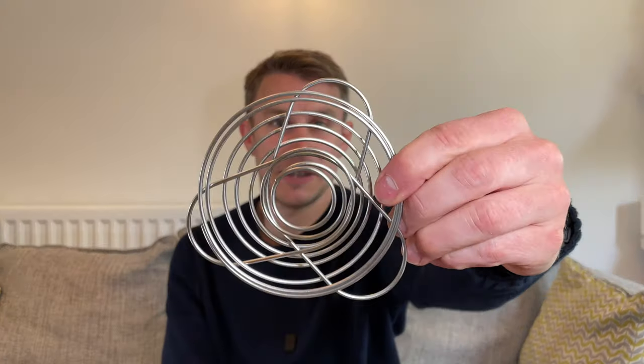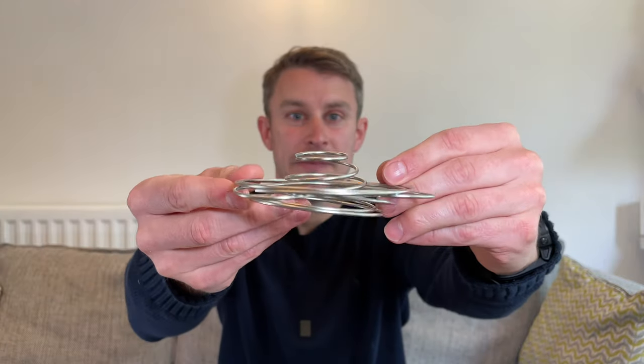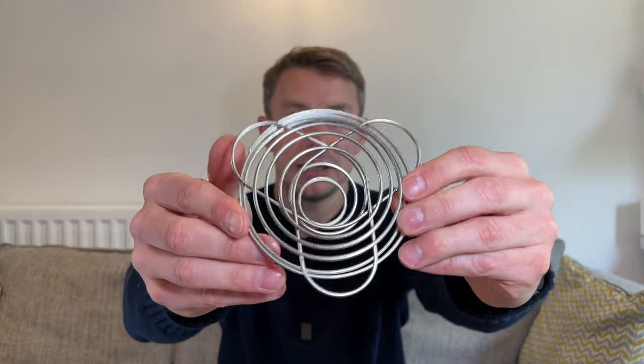It's a really nice piece of kit. I've also got the Soto Windmaster stove and the Soto Thermostat cook set combo — their products are of the highest quality, really really nice bits of backpacking gear.